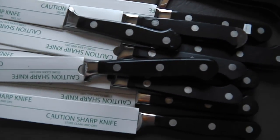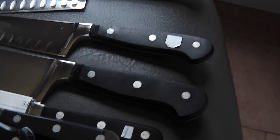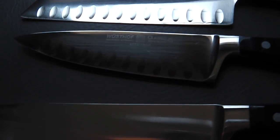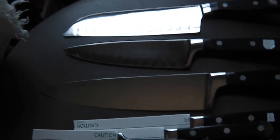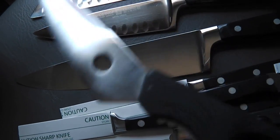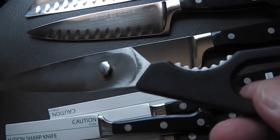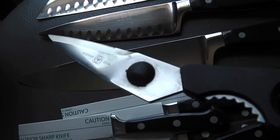Well, the Wusthofs are all finished. I left the bigger ones out just to show you the difference. They turned out nice — they weren't all that bad. They were just dull and had crud on them. But they're ready now for Freddy. The scissors were the same way. They're ready to go home.